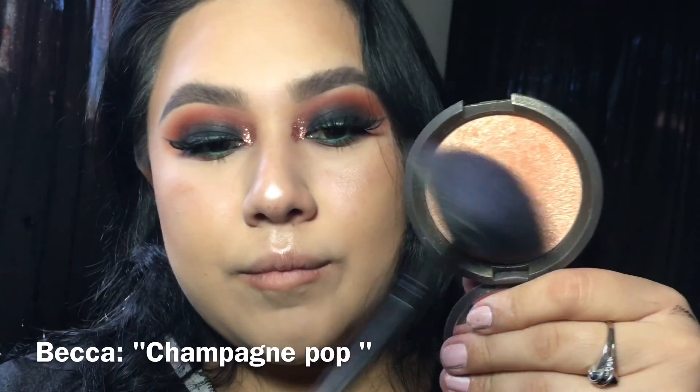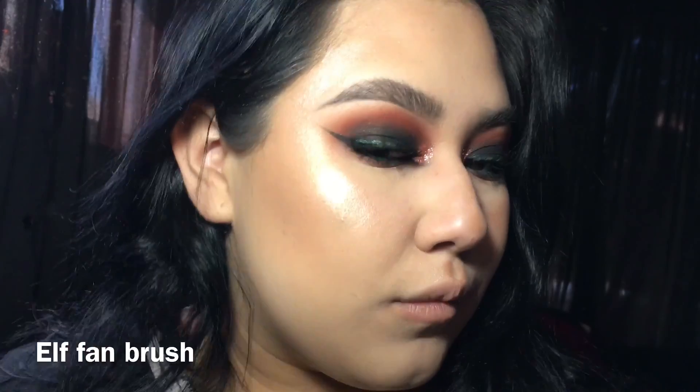Now comes my favorite part — highlight. If you watch my videos, you'll know I always like to do a base first and then apply the powdered highlight on top, because it gives more of a glow.